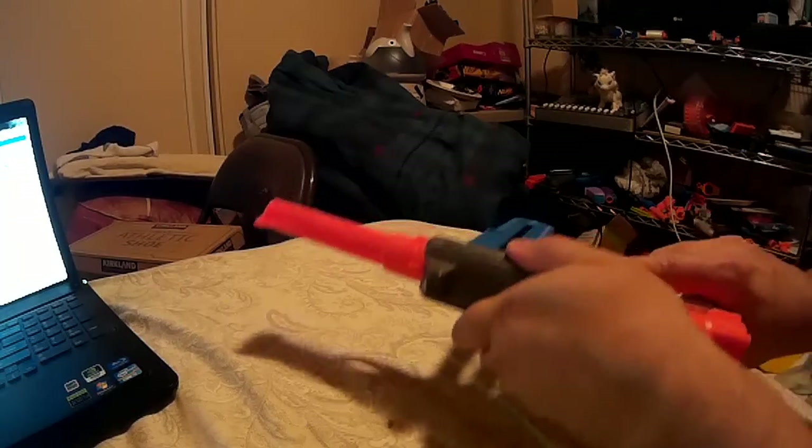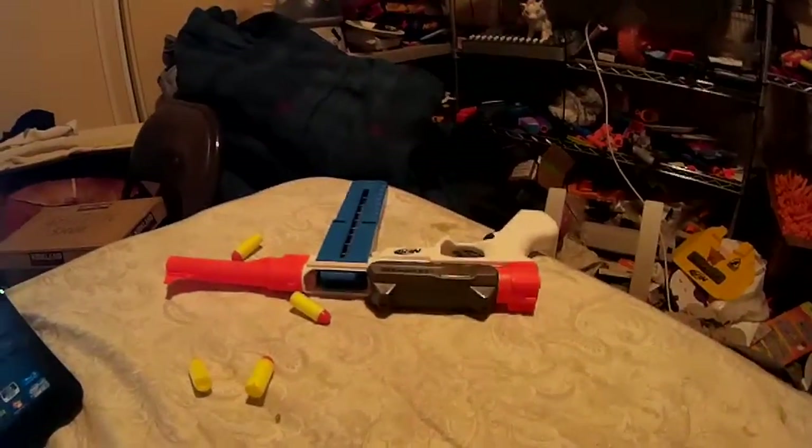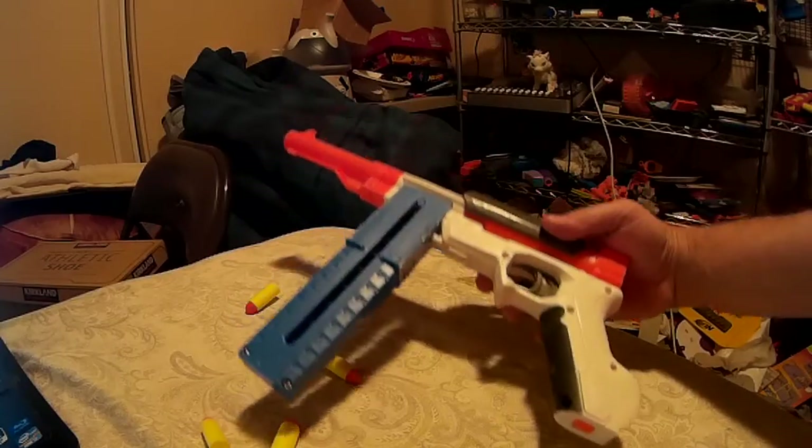And, here we go. Yep, see? It can feed. It doesn't have a pusher in it, it doesn't have a barrel in it, but you get the concept. The spacing can be done — it's very tight, extremely tight, as a matter of fact.